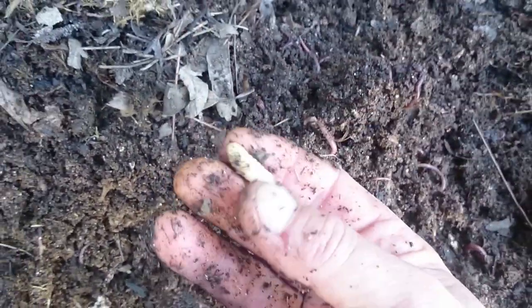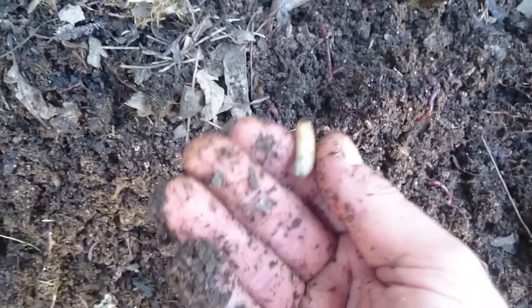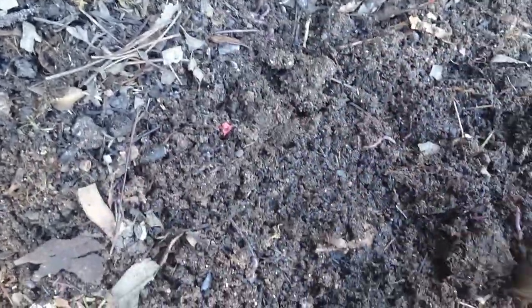Lots of these little — I call them a witchetty grub, but I think they're like a mango beetle larvae. So you can see there's quite a few worms getting into the material now.